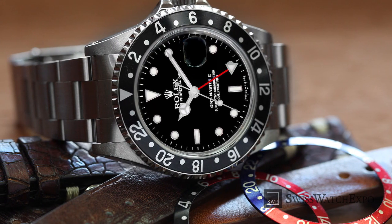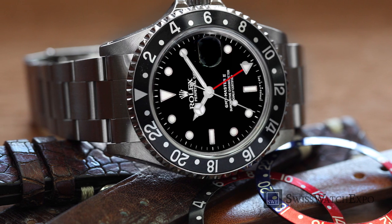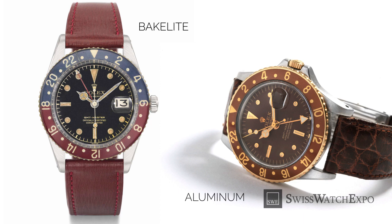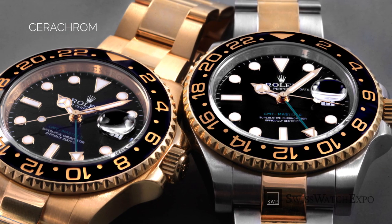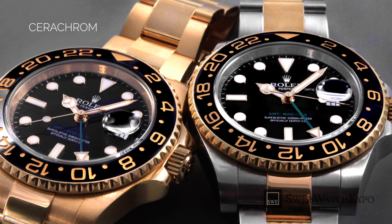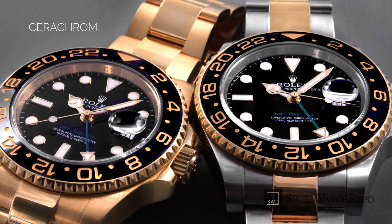The main appeal of the GMT-Master II is in its bezel, and the materials used for it have also changed over the years. Very early models made use of baked light bezels of plastic made from synthetic components — these were prone to cracking, so Rolex changed the material to aluminum beginning in 1956. Beginning in 2007, Rolex began fitting the GMT-Master II with their patented Cerachrom bezels, made from extremely hard ceramic material. The Cerachrom is virtually scratch-proof and fade-proof.